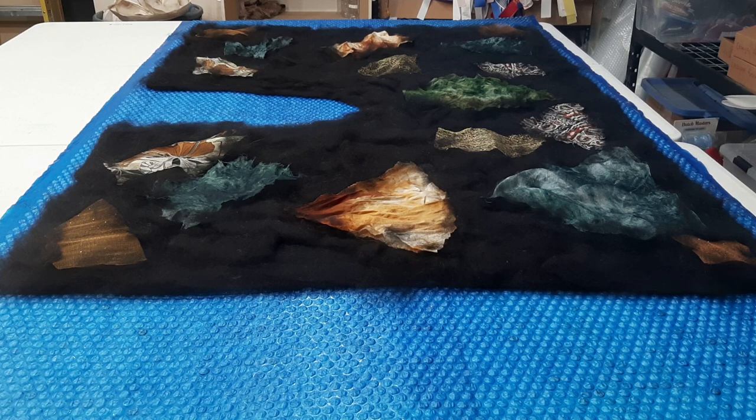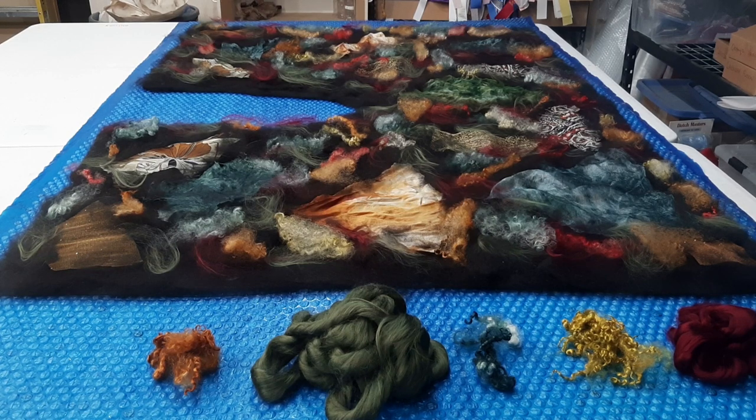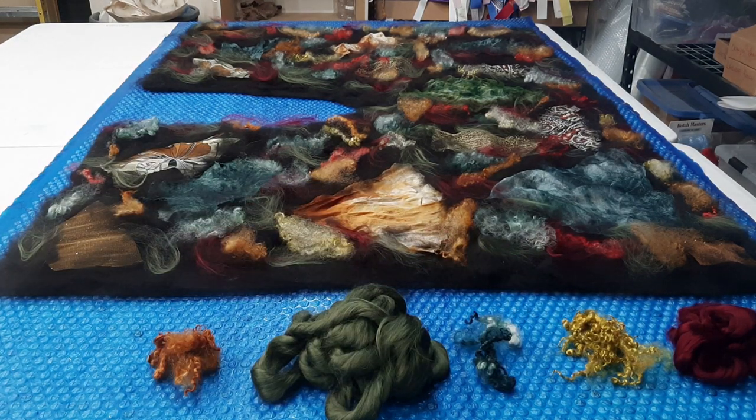Now we have our fabrics added. We will add some viscose and some mohair to kind of fill in and cover up some of the black and provide a little bit more color. We've added our mohair and viscose to the layout — we have a little bit of caramel, some green viscose, some green mohair, some gold mohair, and some burgundy viscose. We've added a little bit of each of those into the layout and now we're prepping to start our felting process.